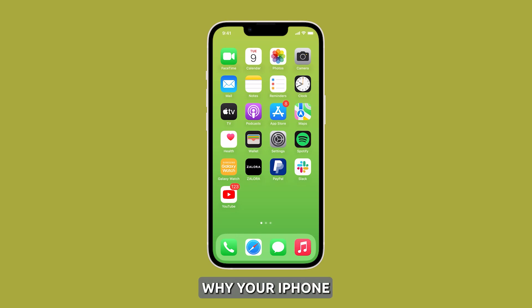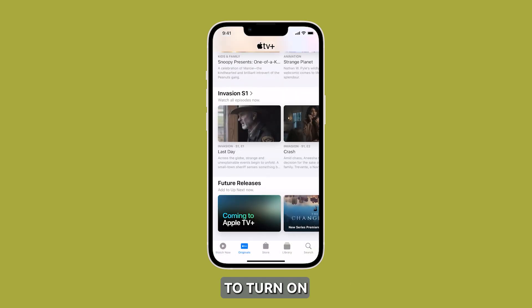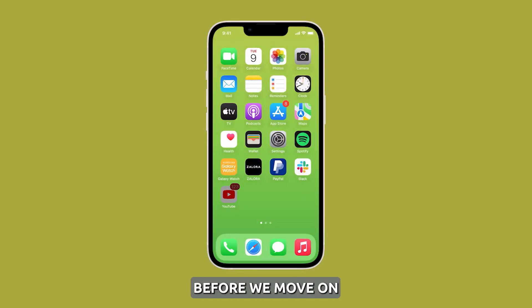There are a couple of possible reasons why your iPhone 14's display isn't waking up. First, it could be sleeping and just taking a bit of time waking up, or it's powered off, and you just need to press the side key a little longer for it to turn on. In this video, we will show you what to do if your iPhone 14's display isn't waking up. Before we move on,